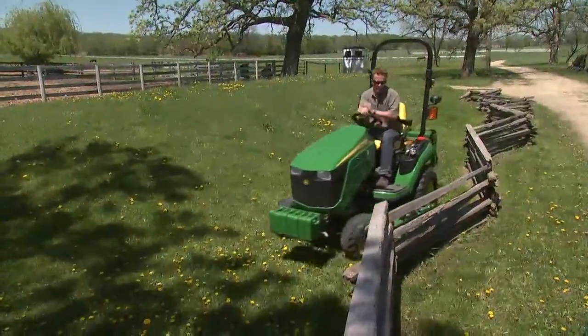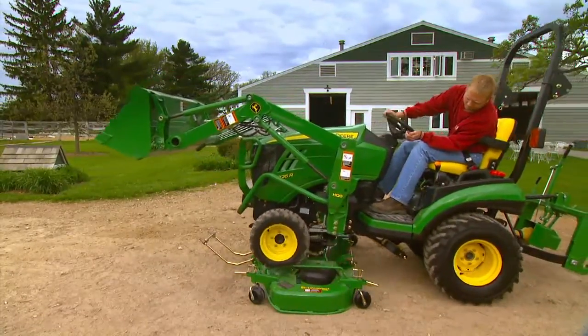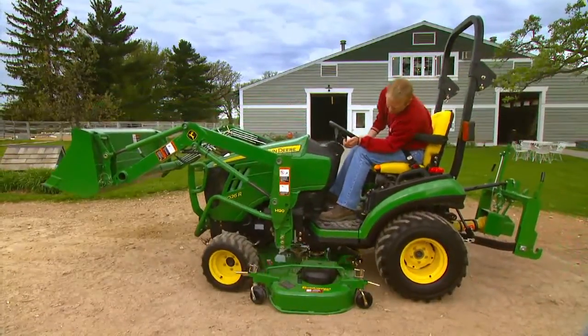Only with a 1 Series tractor can you attach our exclusive AutoConnect deck in no time at all, without ever leaving your seat. Let's take a look.